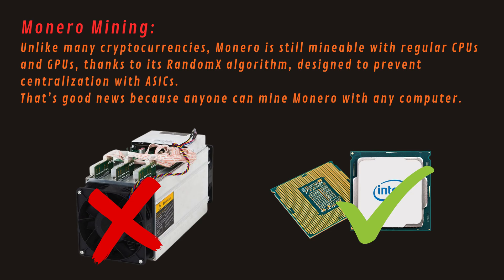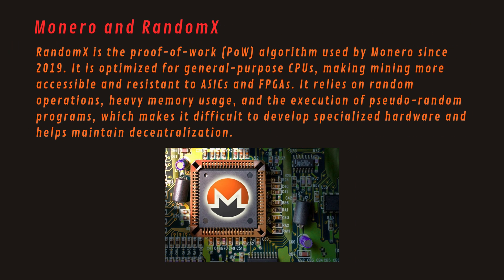Unlike many cryptocurrencies, Monero is still mineable with regular CPUs and GPUs thanks to its RandomX algorithm, designed to prevent centralization with ASICs. Anyone can mine Monero with any computer. RandomX is the proof-of-work (PoW) algorithm used by Monero since 2019. It is optimized for general-purpose CPUs, making mining more accessible and resistant to ASICs and FPGAs. It relies on random operations, heavy memory usage, and the execution of pseudo-random programs, which makes it difficult to develop specialized hardware and helps maintain decentralization.